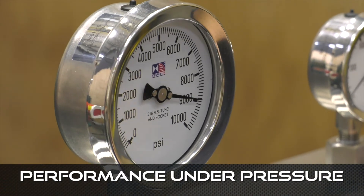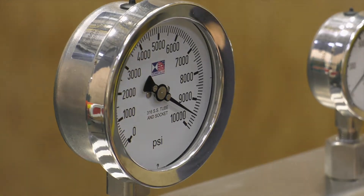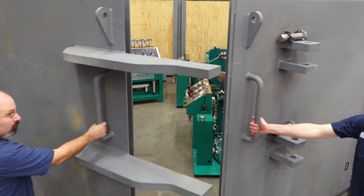Performance under pressure. See why Calder is the most flexible and cost-effective way to manage your valve testing program today.